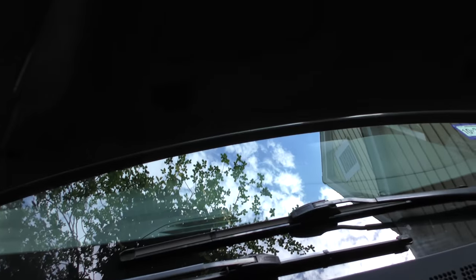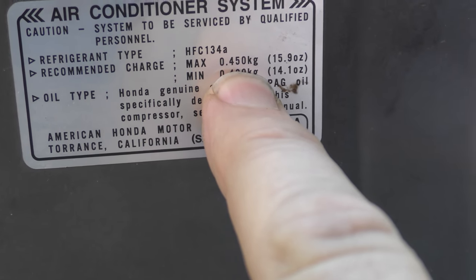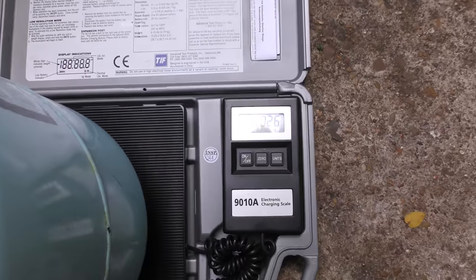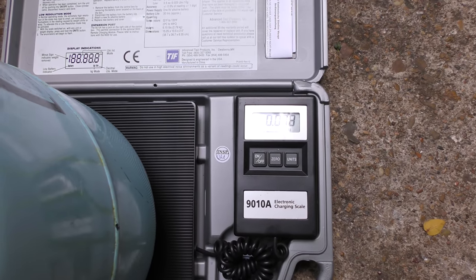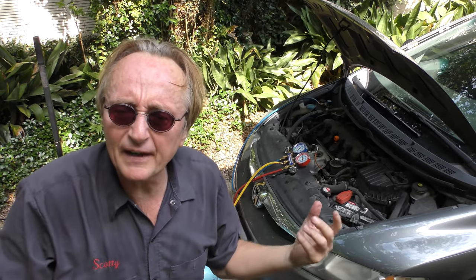Now we need to fill it up — but how much? Well, Honda's pretty good, they still have stickers on them. It says maximum 0.450 kilograms. Set the scale to zero, open it up, and now it's going to fill it — targeting 0.450. We'll start the car up with the AC on and watch until it hits 0.450. I'm adding refrigerant in gas form, not liquid. I could turn the can upside down and inject liquid, but if you inject liquid directly to the compressor you can ruin it. Also checking that both cooling fans are working fine, because if they aren't, pressure gets too high and it won't work right.